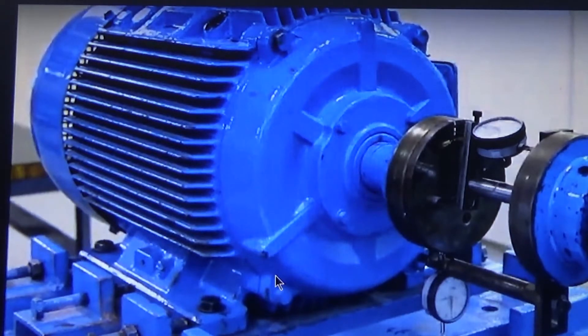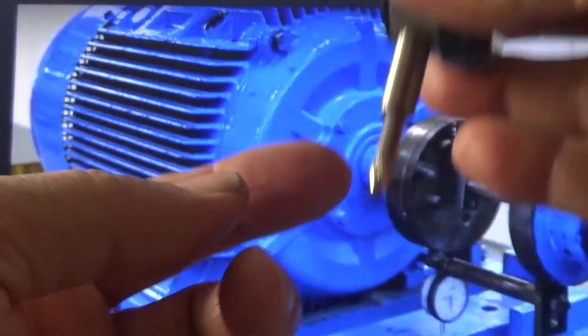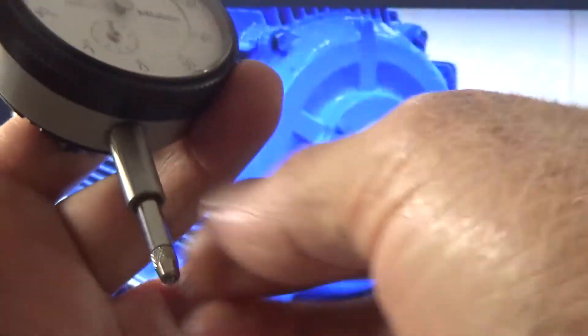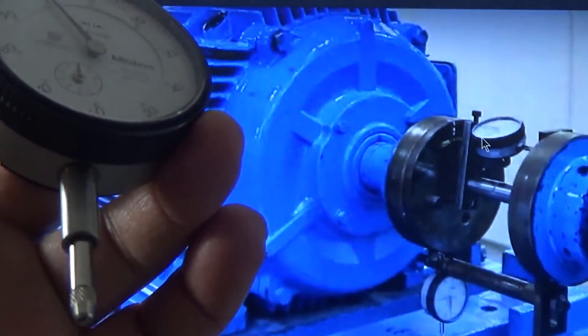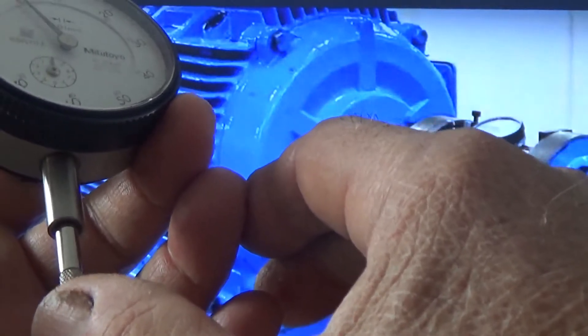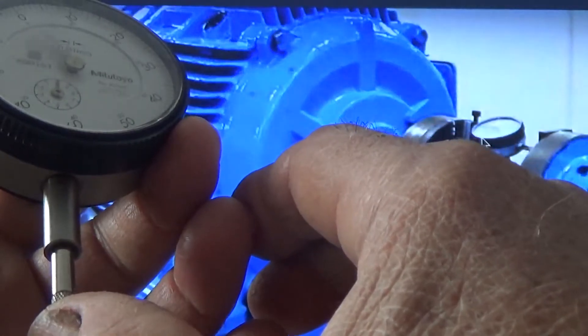It is important to know the direction. The other thing is that when you fix this dial indicator, you can fix it from here or from this side. But if you are clamping from this side and you put too much pressure — if it is too tight — then this needle will not be able to move. So you have to make sure that this plunger can move up and down, inward and outward, without binding.